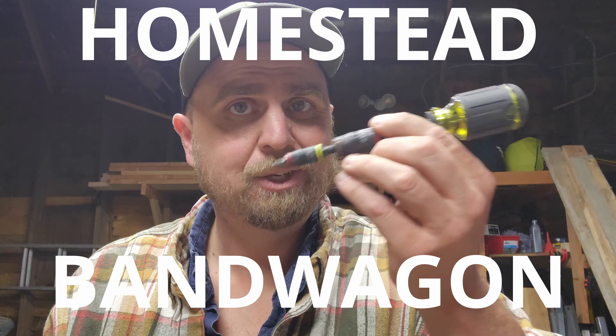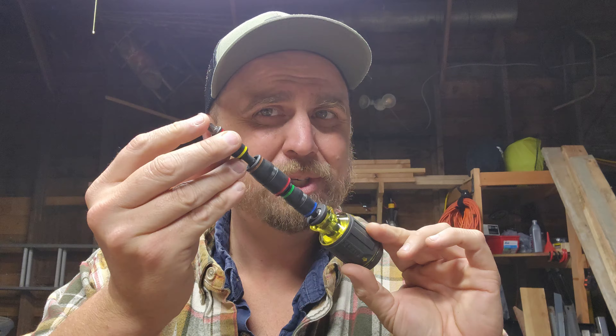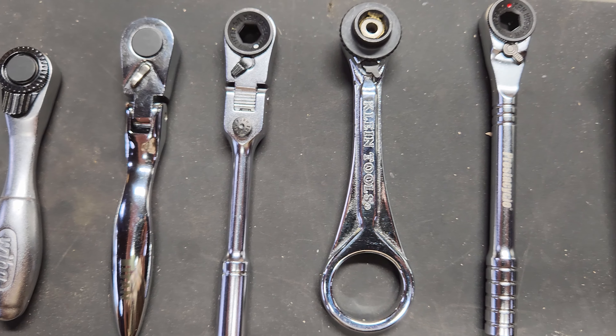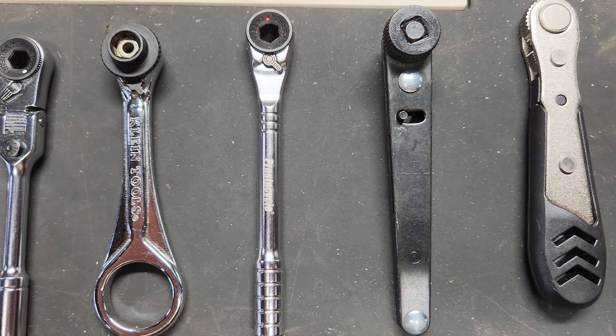If you always find yourself needing a screwdriver in your pocket, you might find this a little inconvenient. It kind of pokes you in the butt — a little bit big. I'm going to be comparing micro ratchets, or mini ratcheting screwdrivers, or whatever we're going to call them. Nine of them, in fact. Why did I not buy ten? Because I kind of ran out of money.